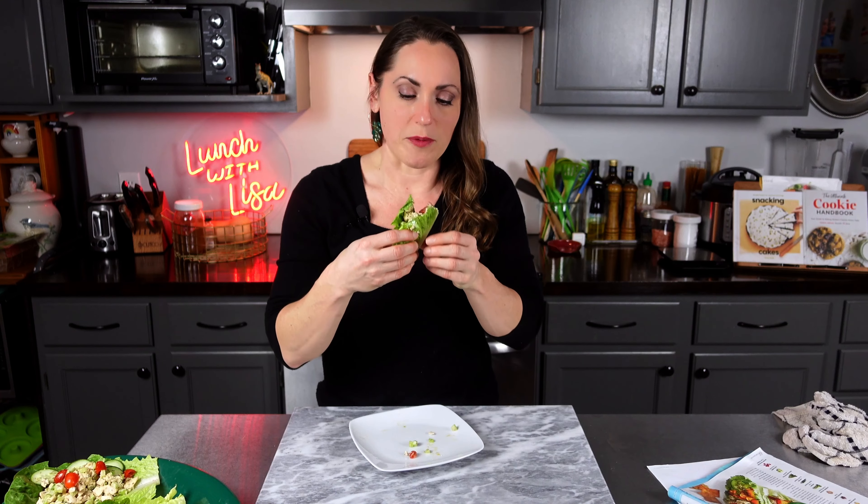If you want to make this meat-free, add chickpeas instead — that would be so delicious. Chickpeas would be really good with this, especially if you toasted them. Try it out and give it a shot; let me know in the comments if you do!